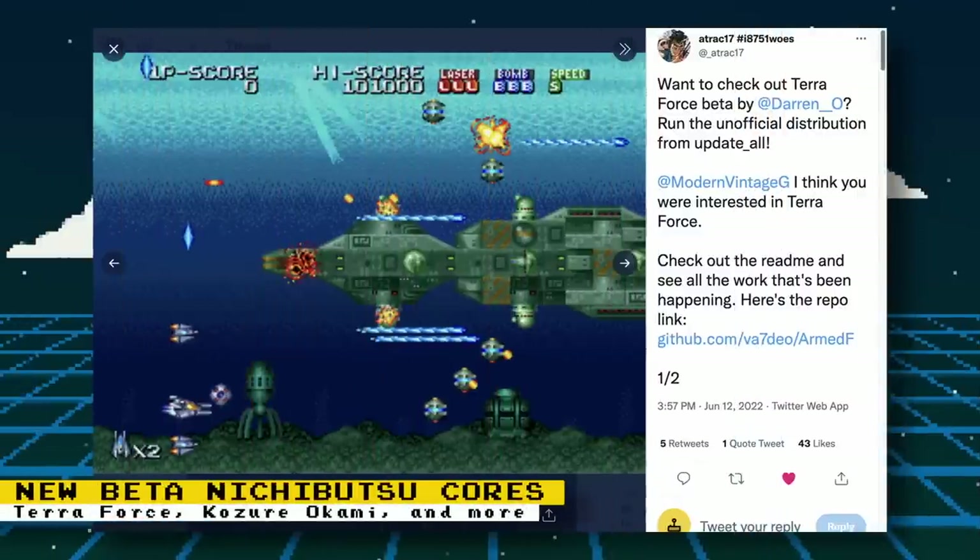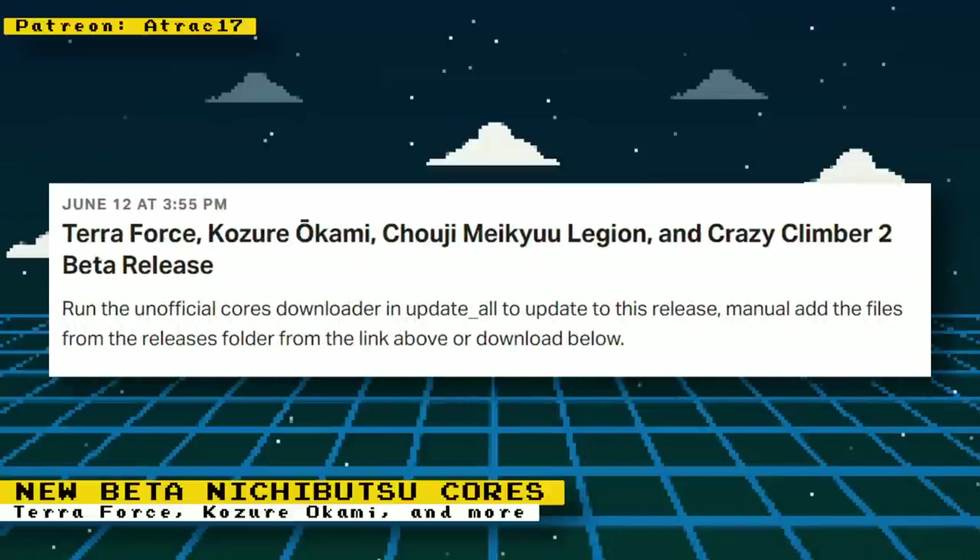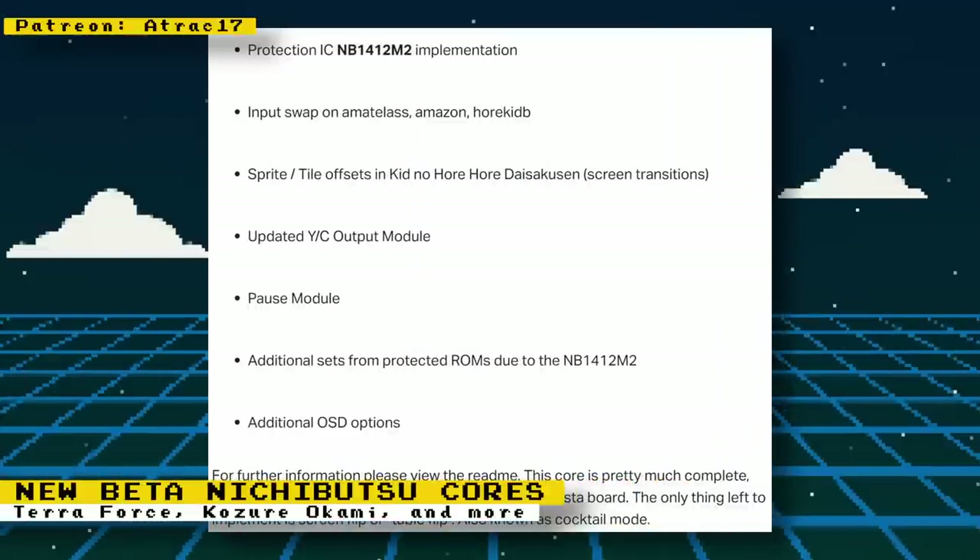There have been many developments regarding the Nichibutsu arcade games, thanks to Darren O and attract17. There are beta releases for the games Terra Force, Kozure Ookami, Make Trax, Legion, and Crazy Climber. You can install these cores manually, or if you want them to be automatically installed, get the update_all script and turn on official cores. There have been a lot of features and updates, so I suggest you check out attract17's public Patreon post regarding the updates to get some really good technical info.